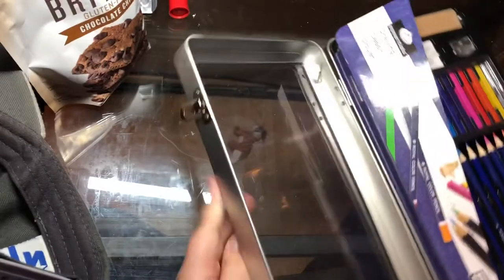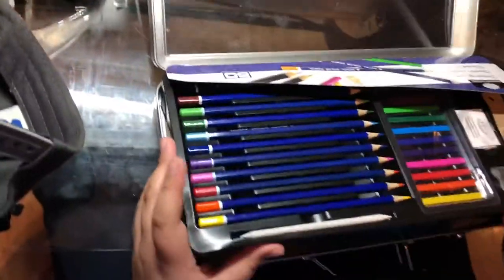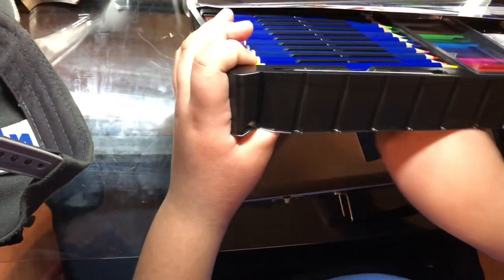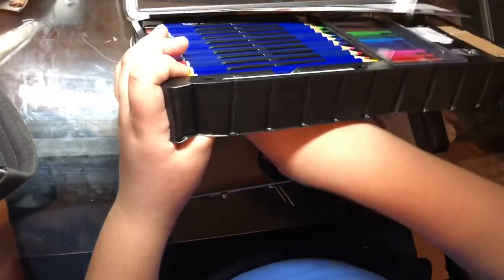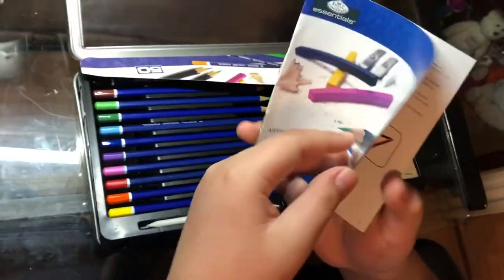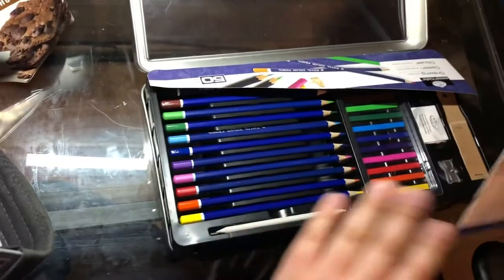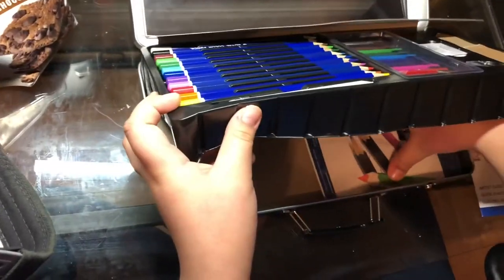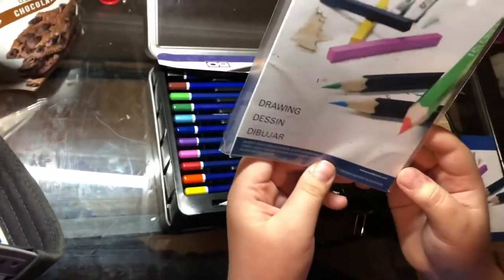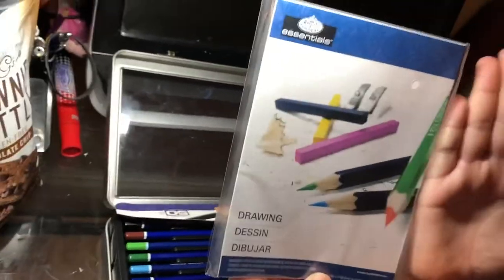And then this opens up right here, and under it is your artist guide that tells you how to use everything and how to blend. It also comes with a little tiny drawing pad — to see how tiny it is, this is my hand, and this is the pad.